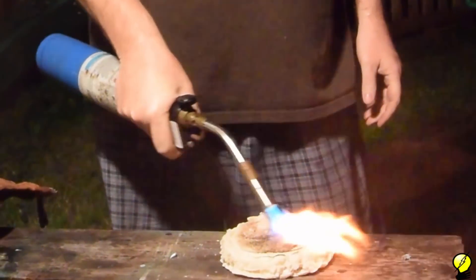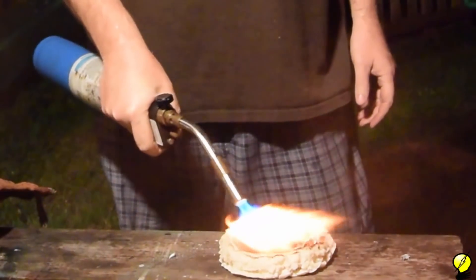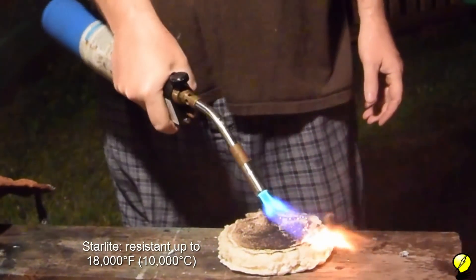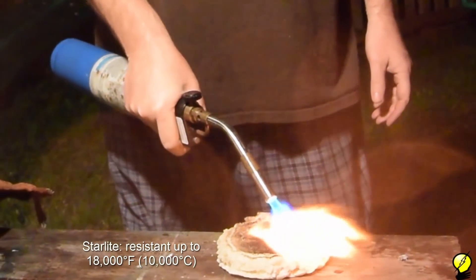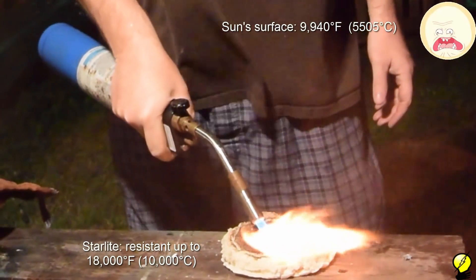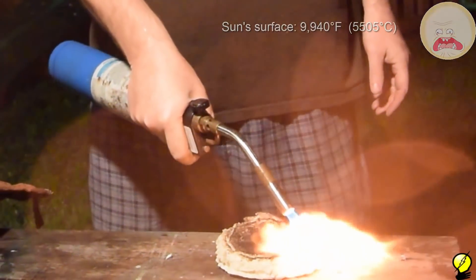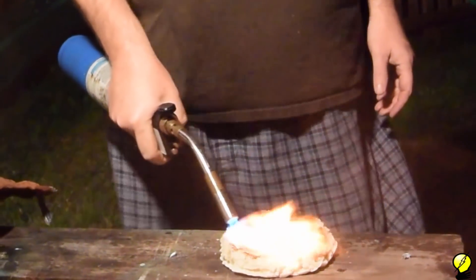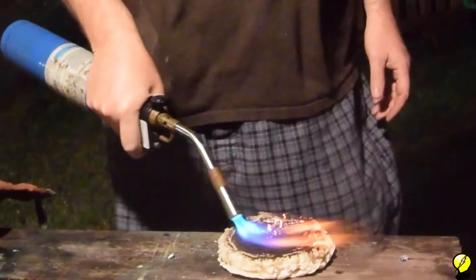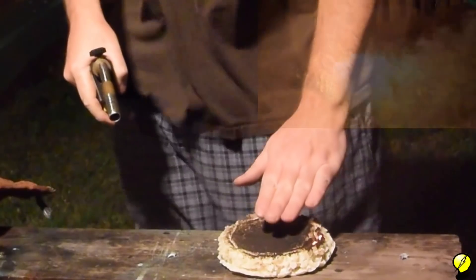About a week ago, YouTuber NighthawkenLight provided a potential formula for making starlight, a substance which was reportedly heat-resistant up to 18,000 degrees Fahrenheit. Just for some context, the surface of the sun is nearly half that temperature at 9,940 degrees Fahrenheit. The original formula for starlight had been lost. We don't know the upper limit of the formula that NighthawkenLight provided, so in today's video we're going to test that against thermite.